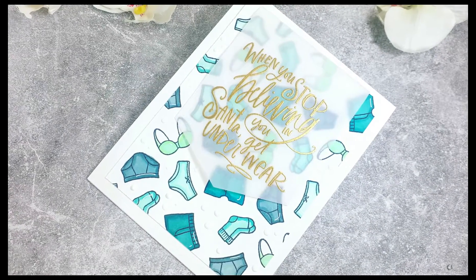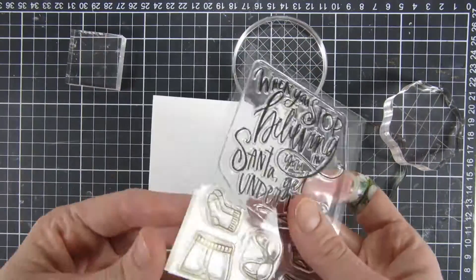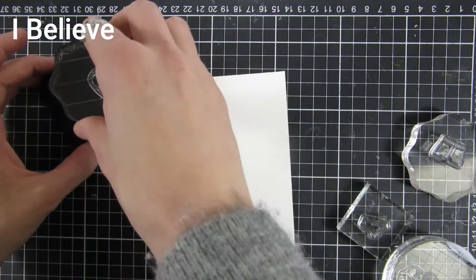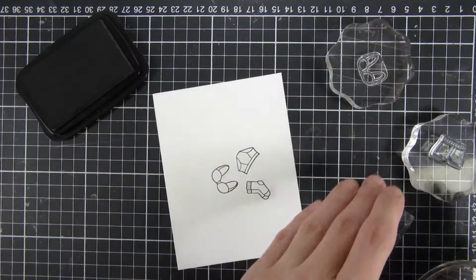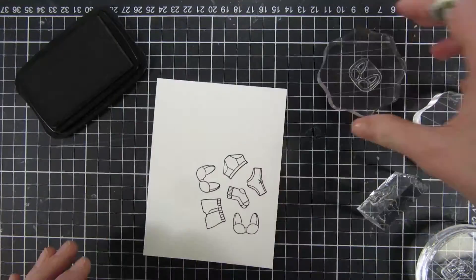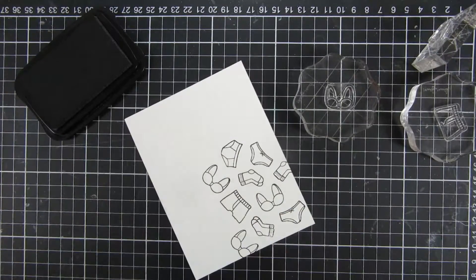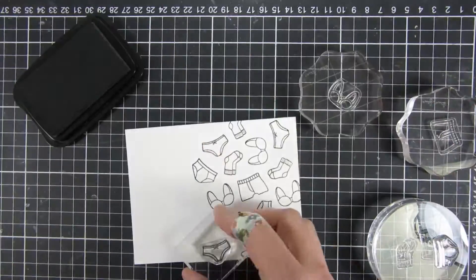Hi and welcome back, my name is Emily. In this video I will be creating one card with a one-layer card panel, using a new stamp set from Miss Inc called 'I Believe.' I think this is an amazing stamp set and I love this large sentiment that says 'when you stop believing in Santa you get underwear.' I wanted to use the underwears in this stamp set and decided to stamp them all out and create nearly a one-layer card.